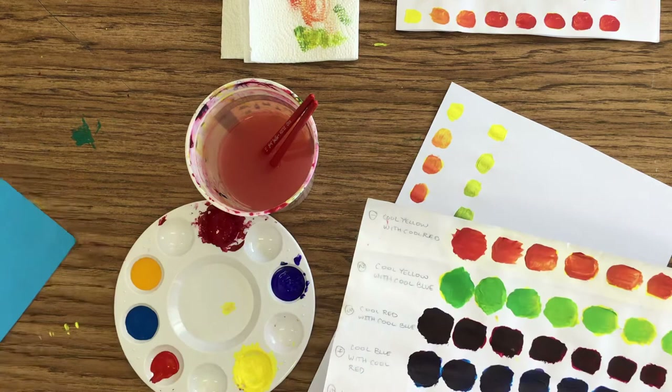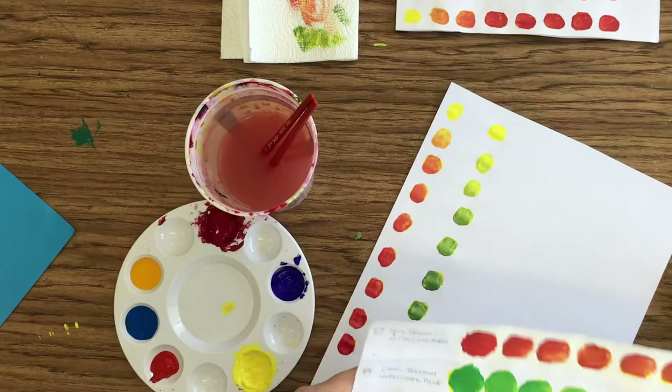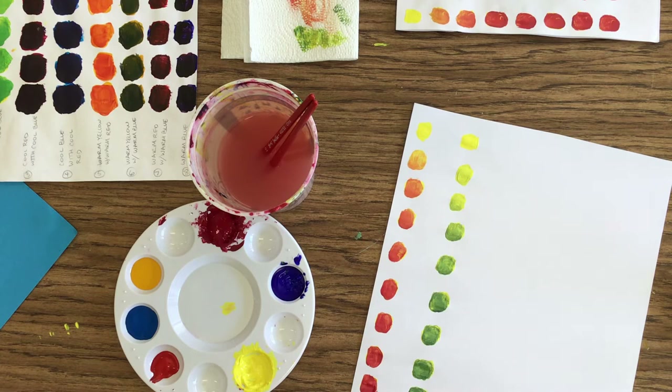I'll put number one — cool yellow with cool red. The second one, cool yellow with cool blue, number two. If you do not number them, I am not going to count them even if you have 23. I want to be able to quickly look and make sure you have them in order, because 194 students times 23 little columns is a lot to grade. I need to go quickly through these. If I send it back to you, I may say number them or I'm not grading it, or I'm taking a lot of points off.